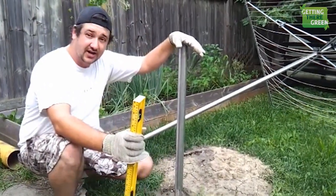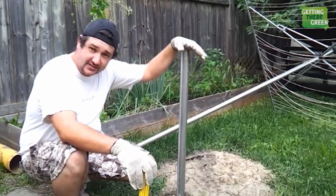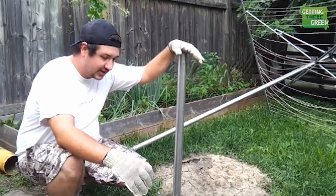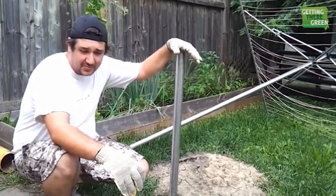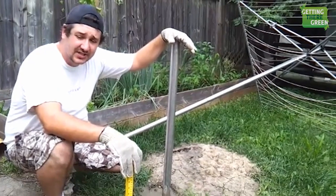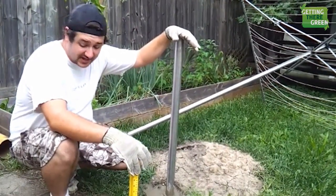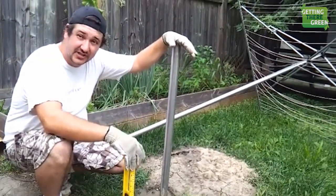For some types of concrete that are quick set, it takes 30 minutes, sometimes quicker. Check your bag and your directions. That is as easy as it is — mix your concrete up, make sure you have got your six inches in the bottom with this particular type, and you are good to go. That is how you use concrete to fill in a post hole.